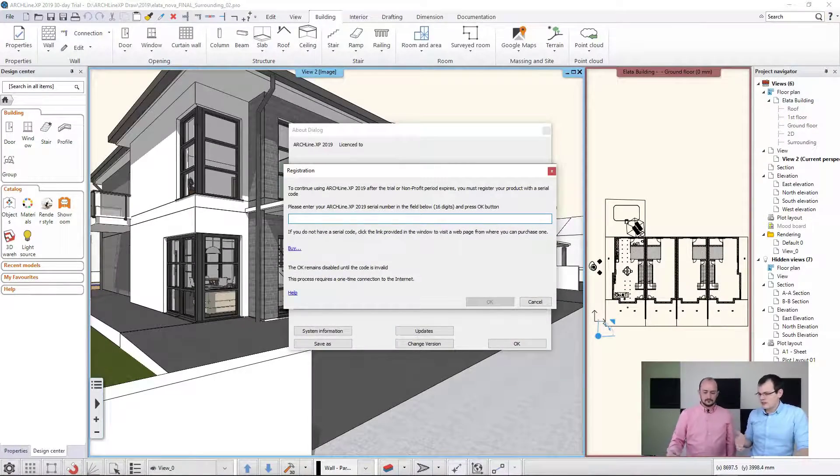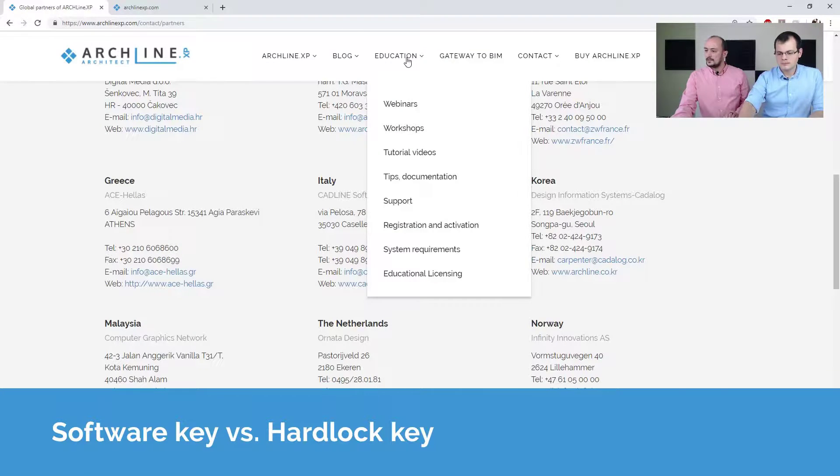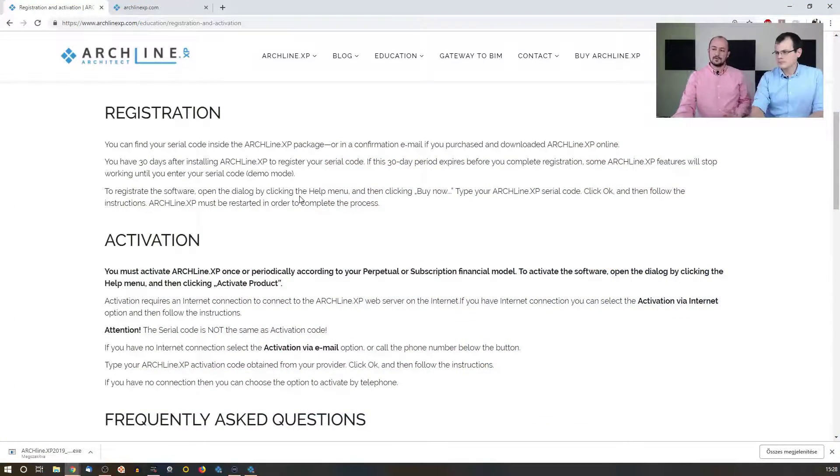Let's talk about software keys and hard locks, because you briefly mentioned that — can you actually tell us what these are? Well, we have a description here on this website about the difference between the two.